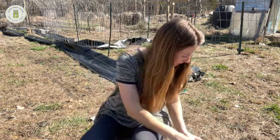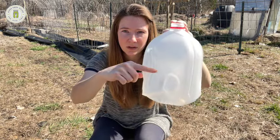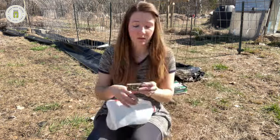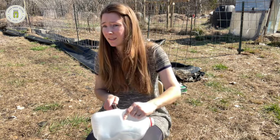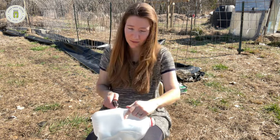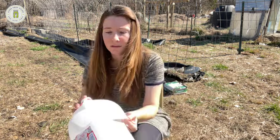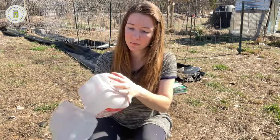Next step is to cut the jug open, but not all the way — we want to create a hinge. As for the depth of soil, we want at least three to four inches. I usually cut just below the handle. I start right next to the handle and go all the way around, leaving the hinge right at the handle of the milk jug.